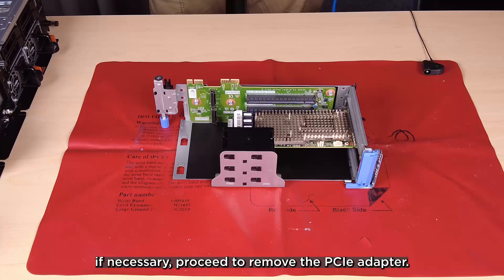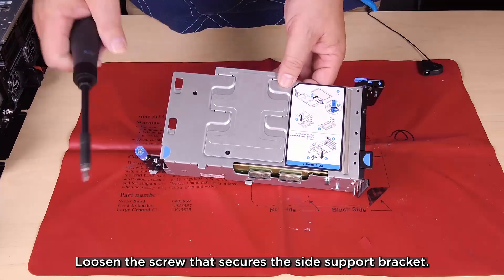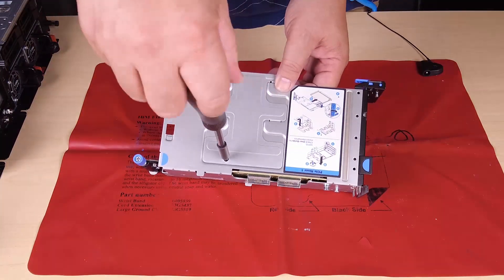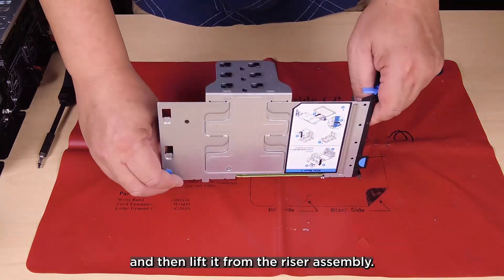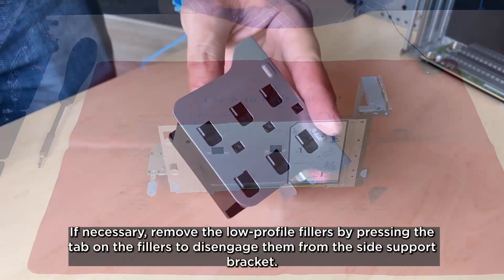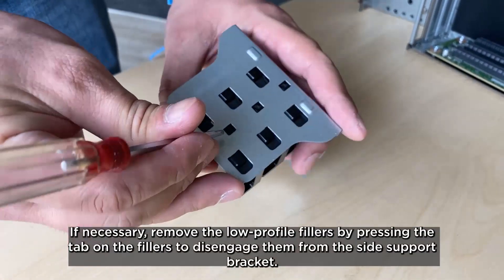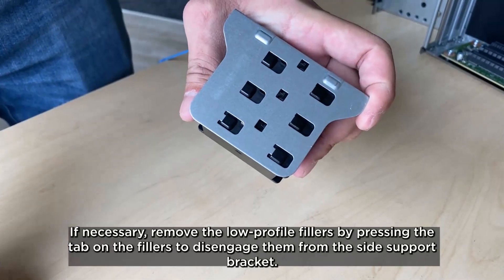If necessary, proceed to remove the PCIe adapter. Loosen the screw that secures the side support bracket. Push the bracket slightly outward to disengage it and then lift it from the riser assembly. If necessary, remove the low profile fillers by pressing the tab on the fillers to disengage them from the side support bracket.